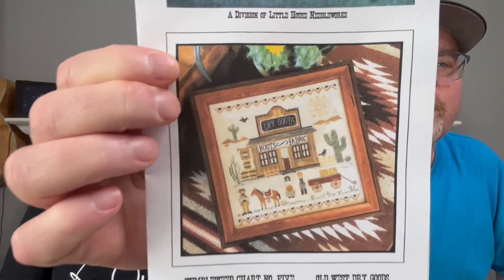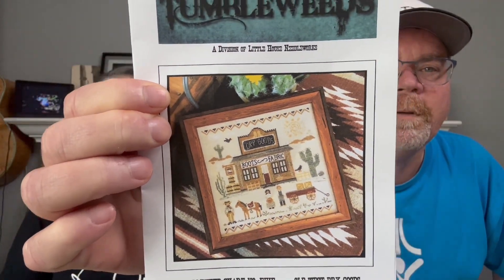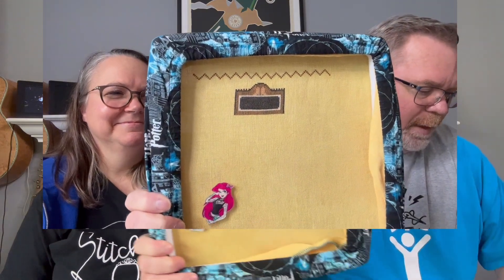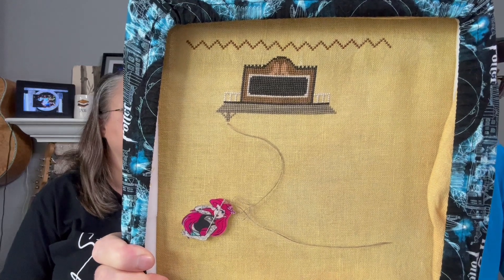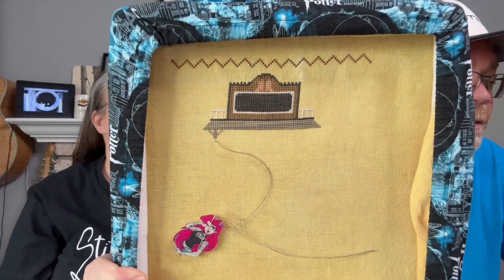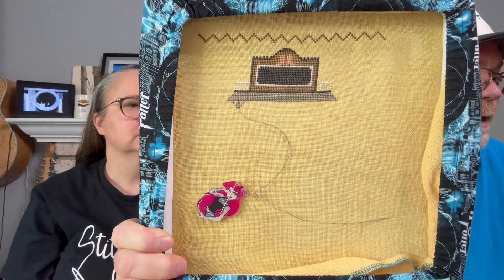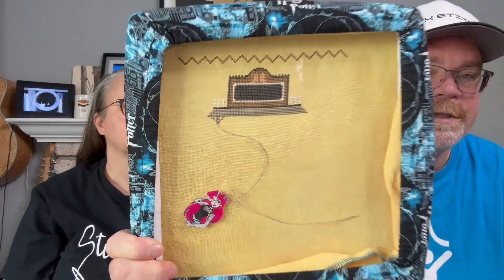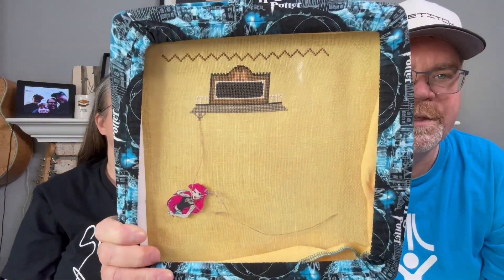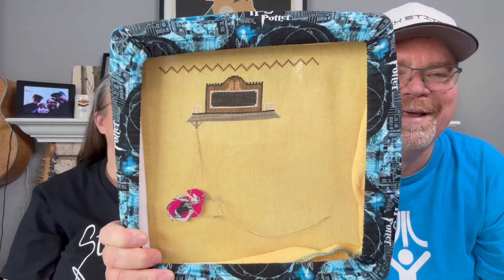Next up is Dry Goods by Little House Needleworks. Here's a picture of it before, and here's where I'm at now. This is on Yellowstone 32-count linen by Needle Bling Designs. I got about 500 stitches in pretty much this section here. That's where I ended up with my number of stitches for my Monopoly roll — it was late at night so I didn't feel like finishing it off, but I'll get back on that one.